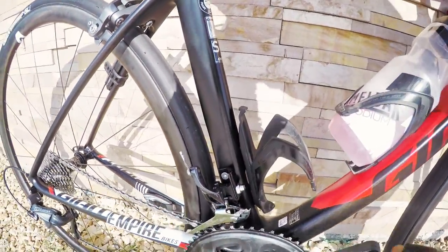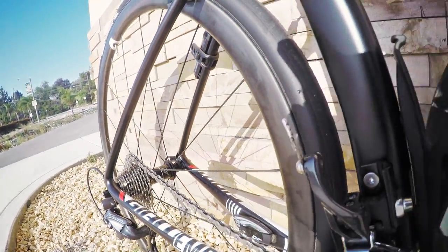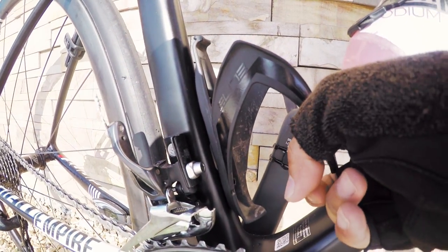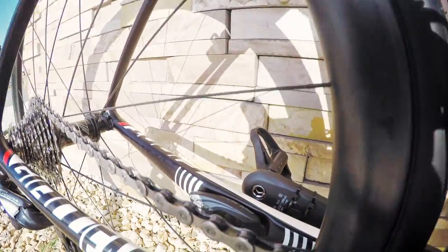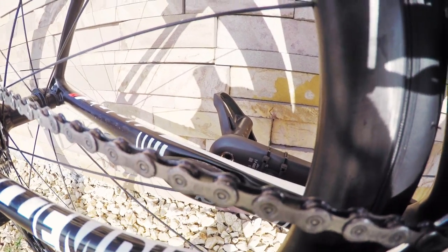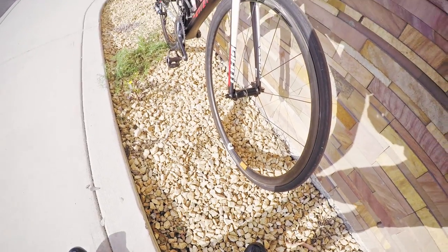I took the Ride Sense off my Propel and held it onto here. The chainstays are a little bit wider on this bike compared to the Propel, so on the Propel I had to have a spacer in between the crank and the magnet just to shoot it out a little bit more. You can see here there's no spacer, just because the clearance is a little bit tighter between the crank and the non-drive chainstay.